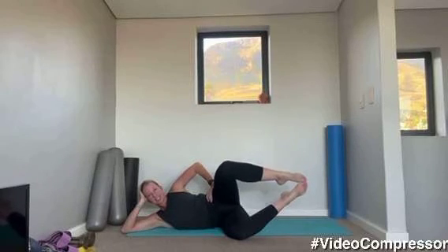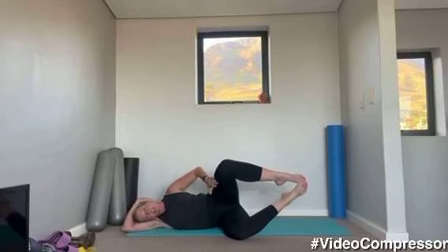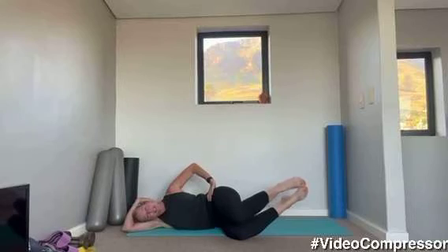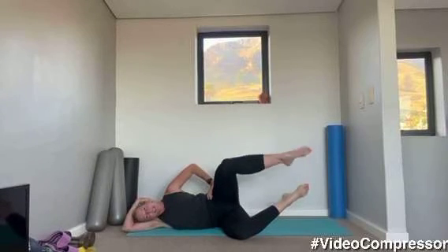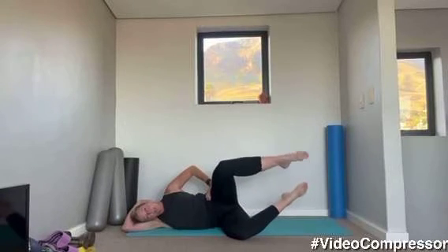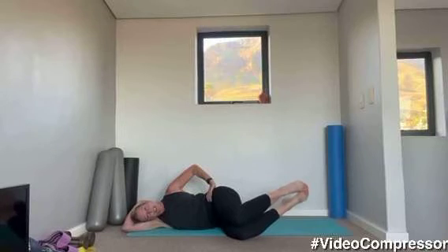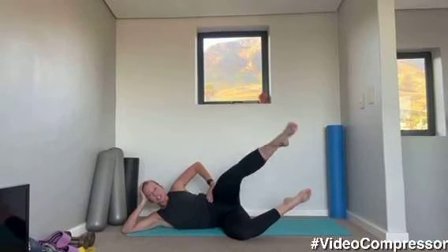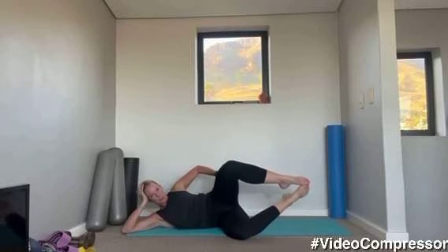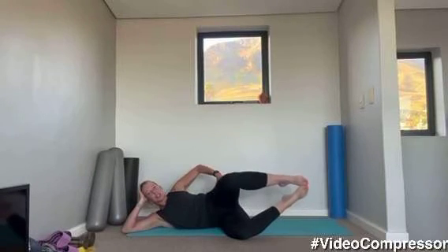Make sure your leg is going up at an angle in line with your thigh, not in front of you. Tummy pulled in, let's go for four. Keep those abs engaged. Squeeze that butt — it should be burning. Hold it there, stretch from where it is, last one.